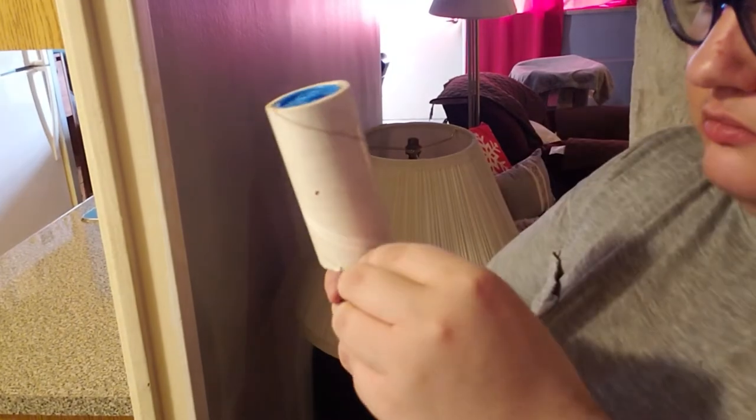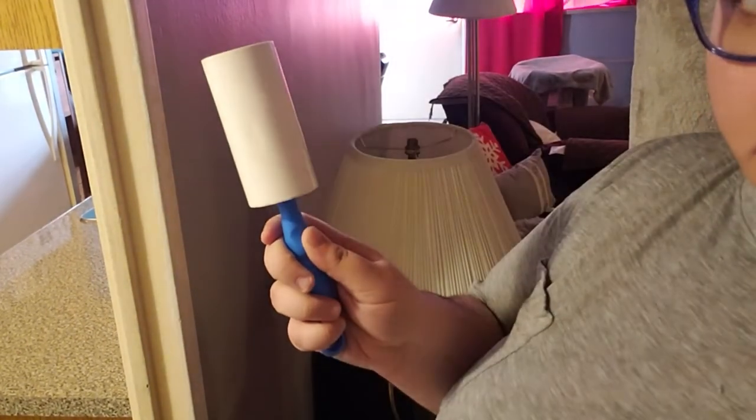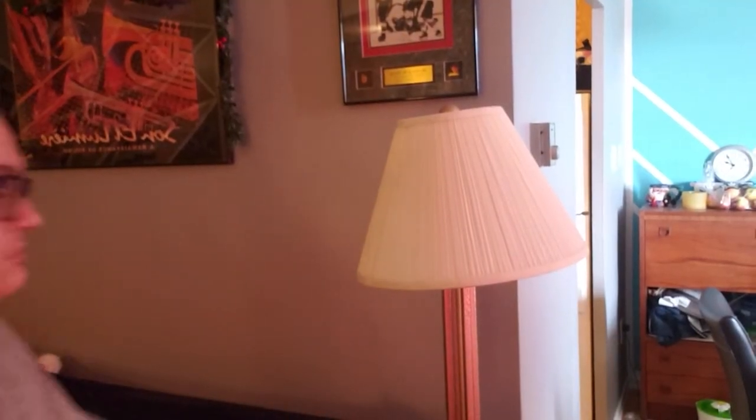I think it worked! Now let's do the other lamp. These lampshades are fairly new — I just bought them this year, I can't remember exactly when — so that's why they're not super dusty, but still dusty enough.